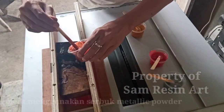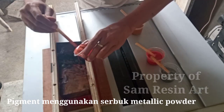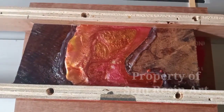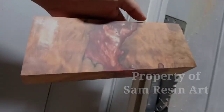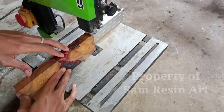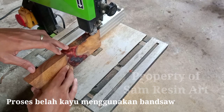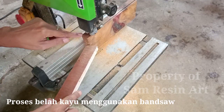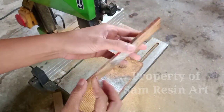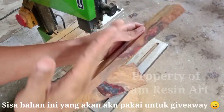Nah ini proses penuangan epoxy ya. Di situ aku pakai 4 warna, 4 kombinasi warna. Ya itu tinggal campur aja di situ. Kita tunggu kering 24 jam, baru kita lepas moldingnya, terus kita bersihkan kayunya. Setelah itu baru kita belah tipis-tipis, belahnya kurang lebih sekitar antara 3-5 mili ya, jadi benar-benar tipis. Itu belahnya aku pakai gergaji pensu. Dan sisanya tadi masih bisa kita gunakan untuk case-case yang lain.